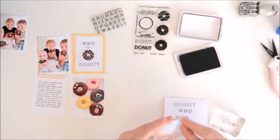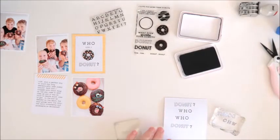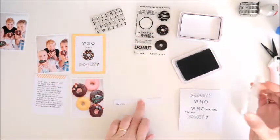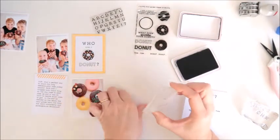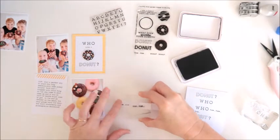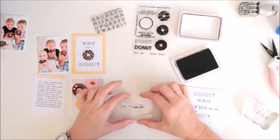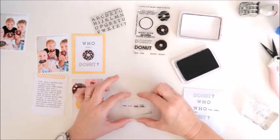Now I'm going to do a little bit more stamping. Part of the Donut Sprinkle stamp set has two rows of words — one says 'yum yum,' the other says 'donut donut' — so I'm going to use both of those and add them to the photos. I'm doing a little stamp on that strip of paper, and silly me, I'm trying to mask off that second word because I want it to say 'yum yum yum' three times.